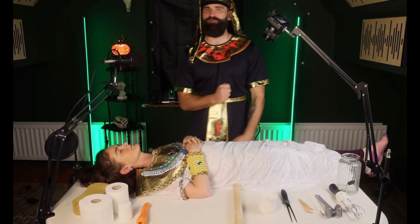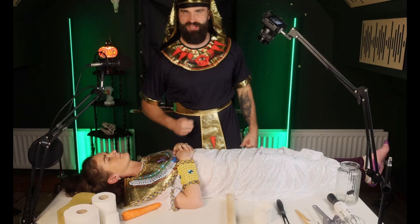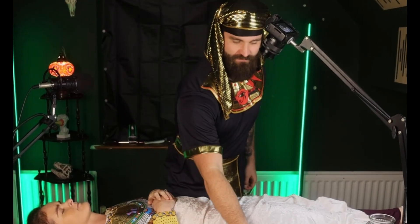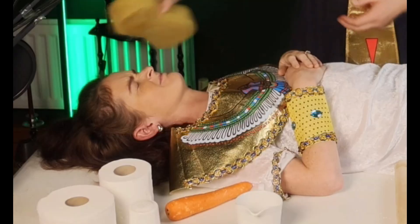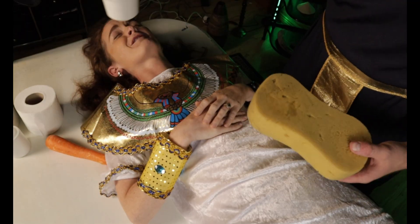Alright young pharaohs, it's time to begin the mummification process. I've got a lot of my tools laid out here for you. The very first step of the process of mummification is cleaning the body — because nobody wants a stanky body. To do that, we use the most sacred water in the world, and that is of course the water from the River Nile, and a car cleaning sponge.